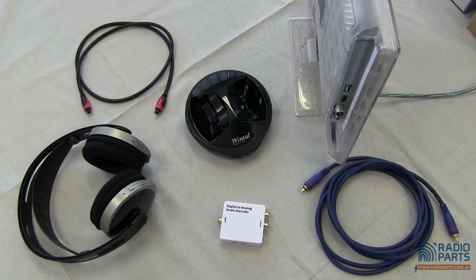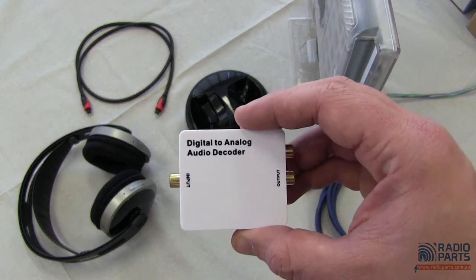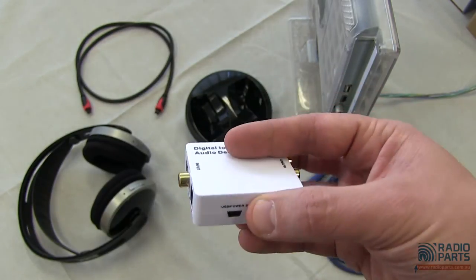So you might need to get into your TV's audio output settings and set the digital output to PCM if you're using a simpler DAC. However, the DAC212 uses a licensed Dolby Digital and DTS decoder, which means that you won't need to change anything in the TV.